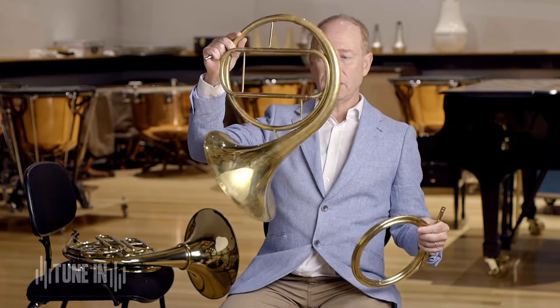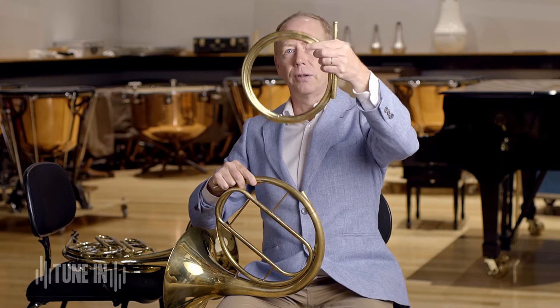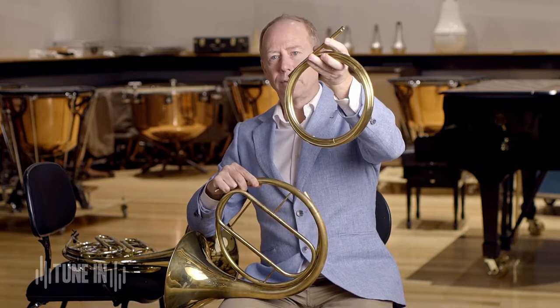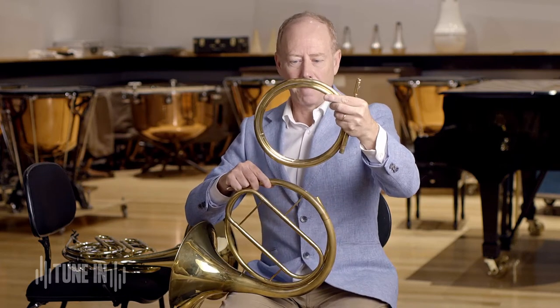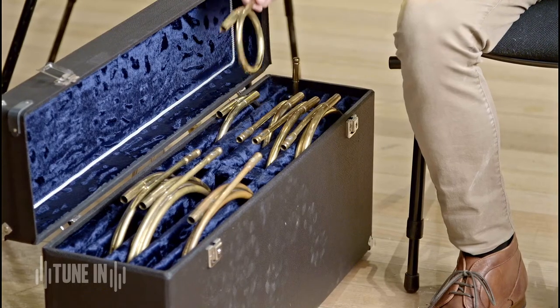This is the basic part of the French horn — it's just a bell and a few tubes. And this is the crook here. You can see it's just an extra bit of tubing that's wound around for convenience. And I can change this to a shorter one or a longer one.